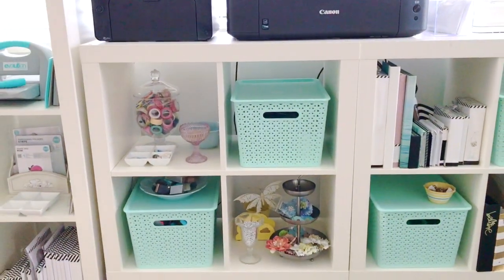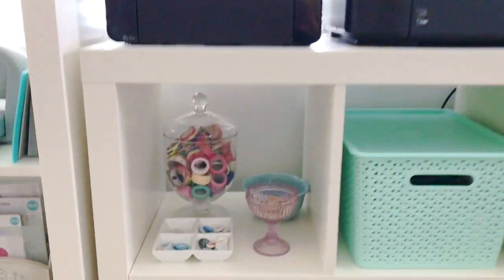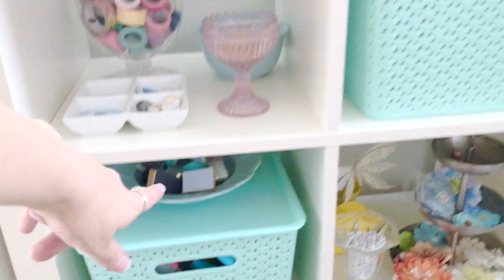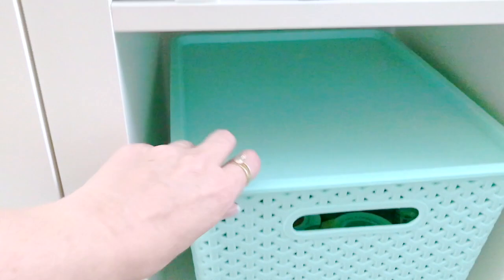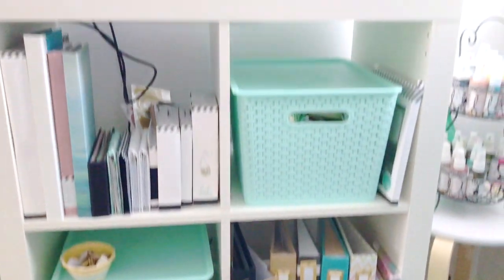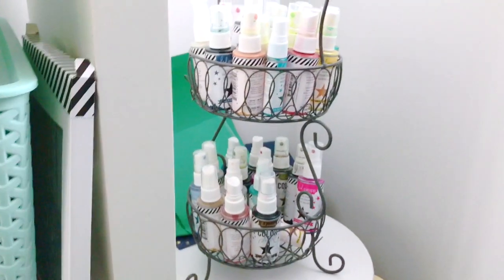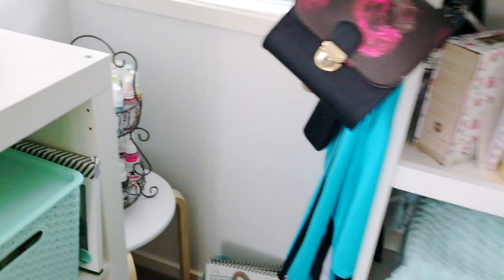Here I've got two smaller shelves from IKEA. In those baskets I've just got some older things — in this one I've got all my punches and some older stamps, and in here I've got all my paints. Up here I've just got some older Heidi Swapp Instax collections and albums. Over in the corner peeking over here is where I keep my Heidi Swapp Color Shine — you can see behind there I've got some scraps of card that I place over my photos when I'm splattering the Color Shine so it doesn't go on the photo.